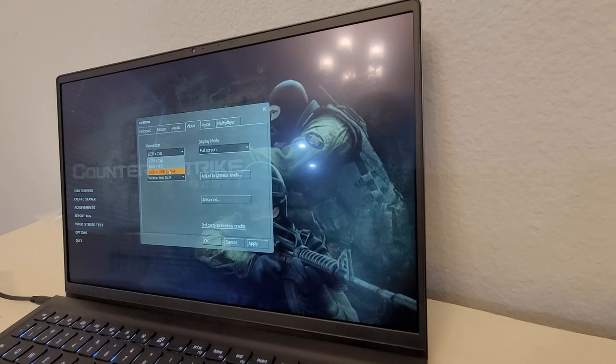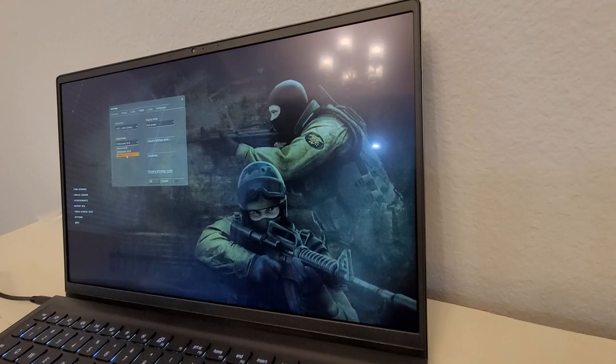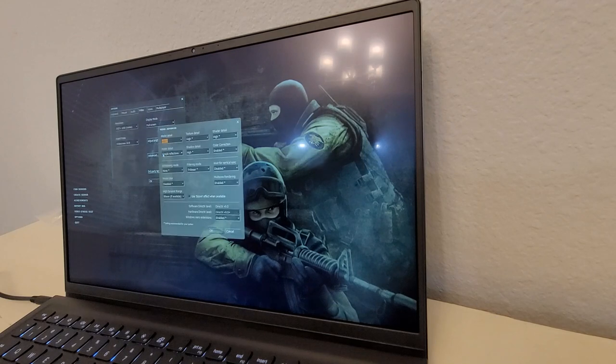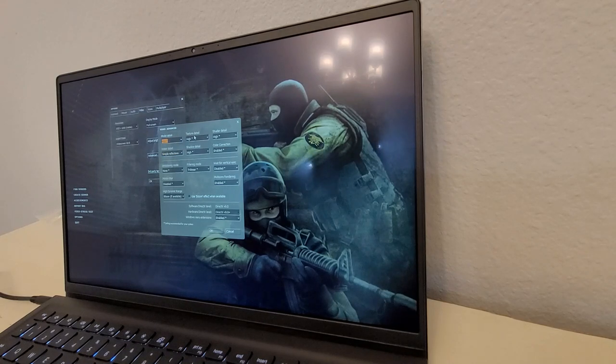Going into video settings: 1080p, 16:9. In advanced settings, it's recommending high settings for my system — high shadows, high textures, no anti-aliasing, which I guess integrated graphics don't really support. Motion blur disabled. Multi-core rendering enabled — that might be a newer feature.